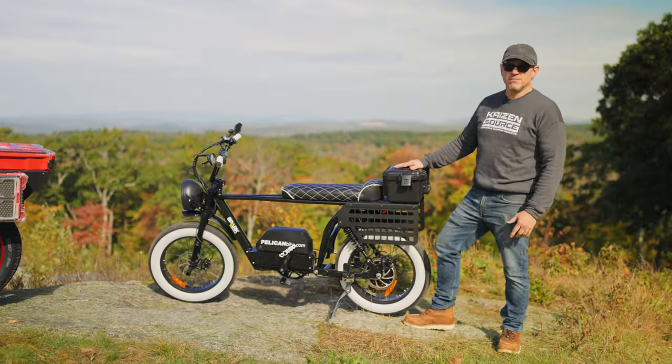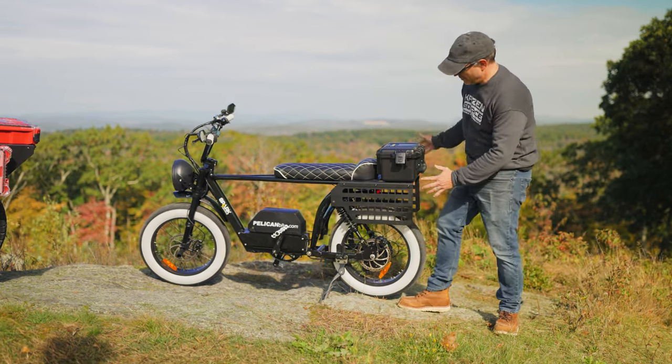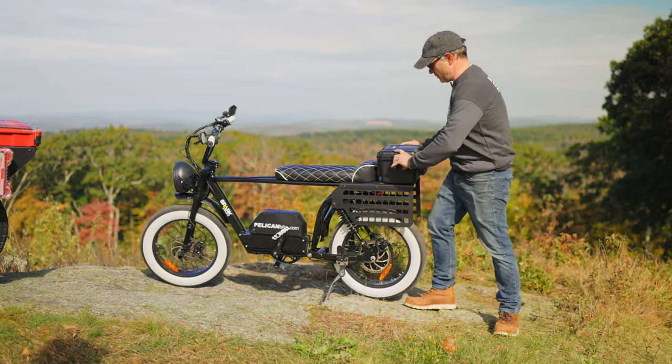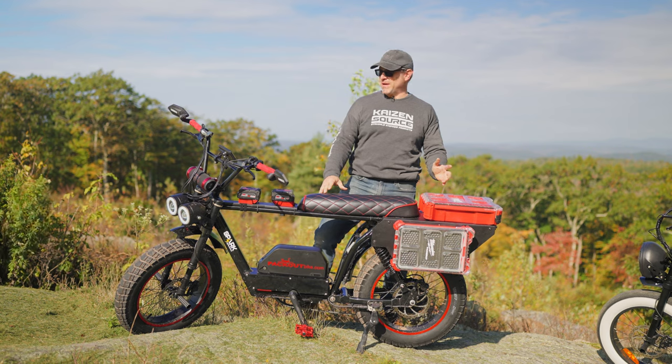Moving over to our Pelican bike, this bike is mostly stock with the exception of a few things. We have another custom-made seat, a custom-made MOLLE panel rack made specifically for the Spark bike, and a Pelican Stormbox used as a trunk. This bike is more like a moped than a bicycle.